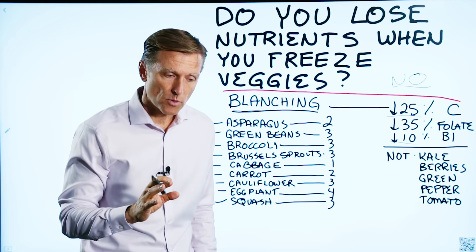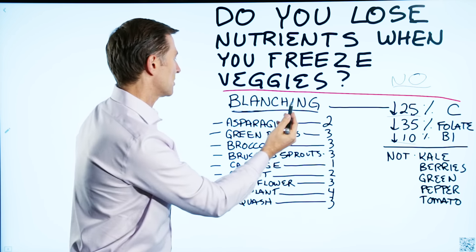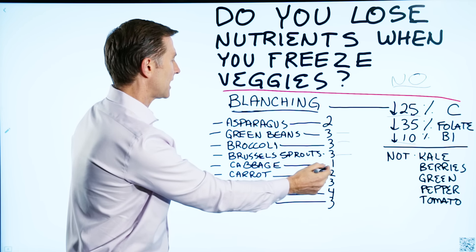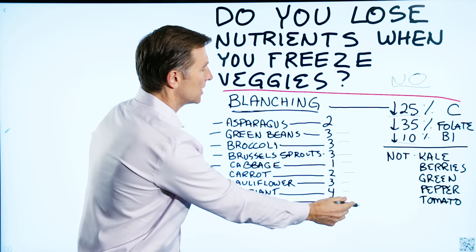I put a link down below for more specifics, but if you were going to blanch asparagus, you would put it in boiling water for two minutes. Green beans: three minutes. Broccoli: three minutes. Brussels sprouts: three minutes. Cabbage: one minute. Carrot: two minutes. Cauliflower: three minutes. Eggplant: four minutes. Squash: three minutes.